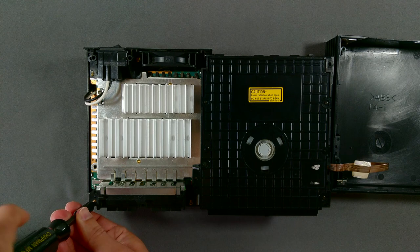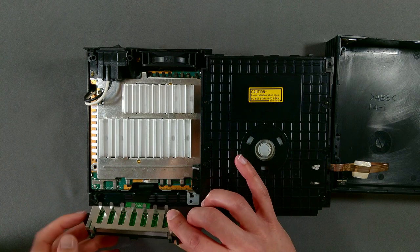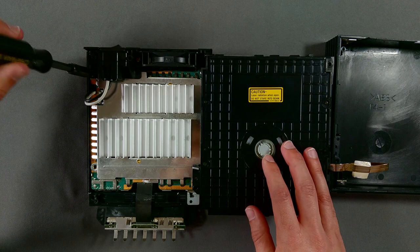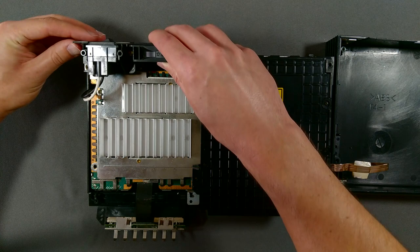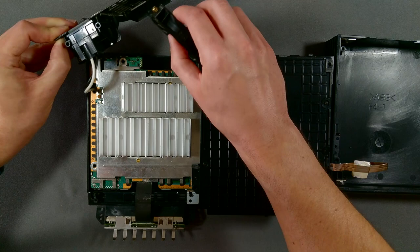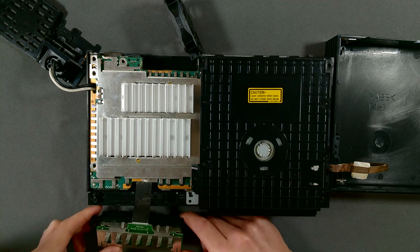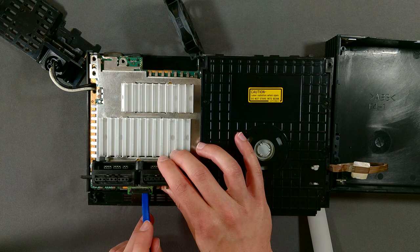I used the larger screwdriver to remove the controller and memory card interface. Once those are removed, carefully lift the interface assembly and note the ribbon cable that attaches it to the motherboard. Removing this screw near the power socket should free the rear panel from the rest of the case. The cables from the socket pass through the motherboard here to the power supply, so we can't disconnect it entirely yet. There's a flat latch securing the ribbon cable to the controller interface assembly that needs to be lifted in order to release the cable. Mine was a little stiff, and this is a small, delicate plastic part, so I gently coaxed it open with a pry tool.